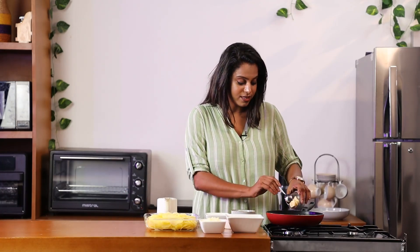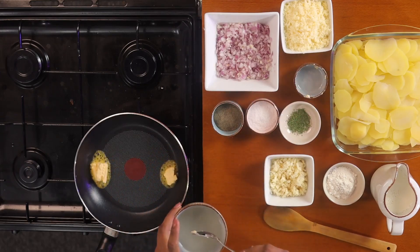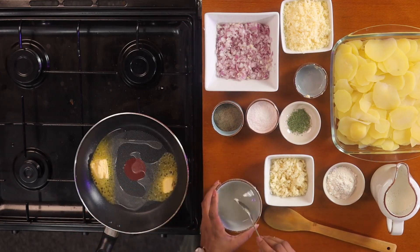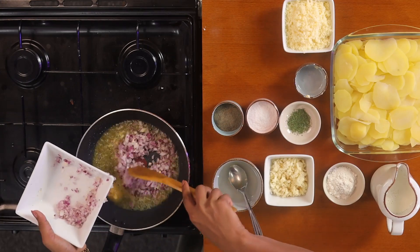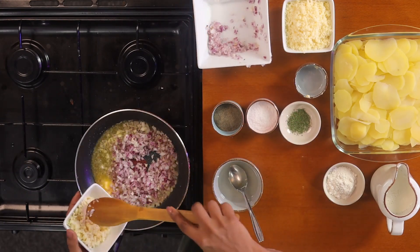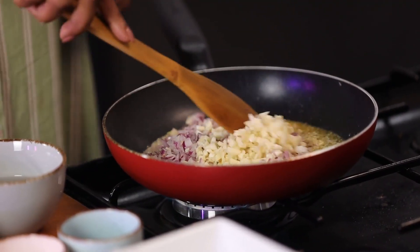First, add a little bit of butter, along with that add a little bit of oil as well. Now, to this, let's add chopped onions and a little bit of garlic. Let this sauté for about 2-3 minutes until the onions are soft.